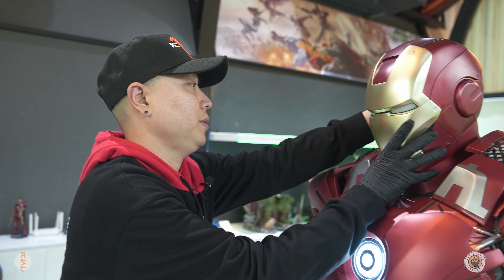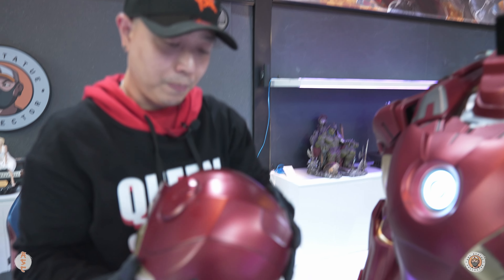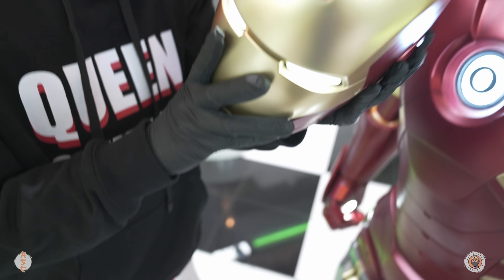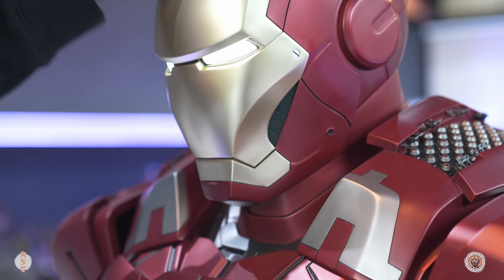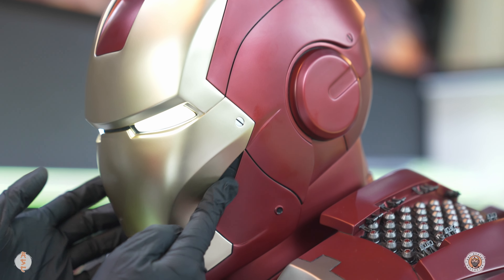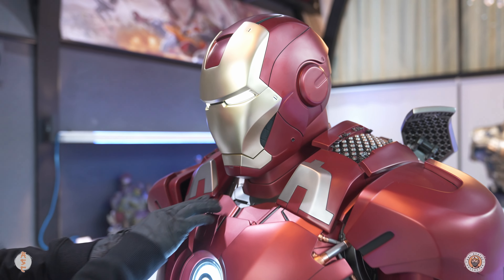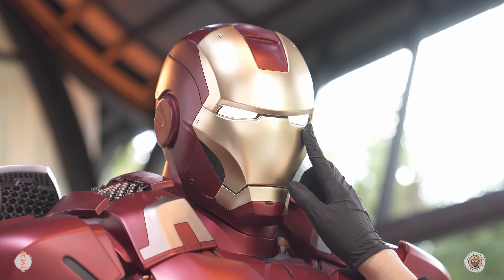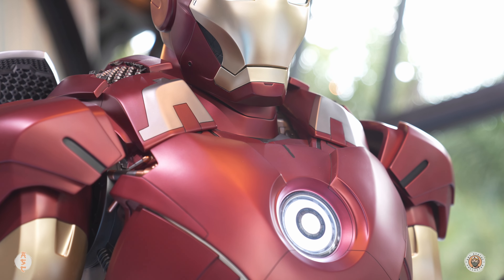Now to the helmet part — it's a separate piece as well. Same thing: there's a compartment where you use two triple-A batteries, then just turn it on and put the cover back in. That completes the Mark 7. The paint and details on the helmet are great. There's a small part inside that looks a bit plasticky, but it's not a big deal. You can see some nice metal details around the collar. The eye lighting function is on as well — I'm not sure if the eyes are supposed to be yellow or as white as the arc reactor and hands.